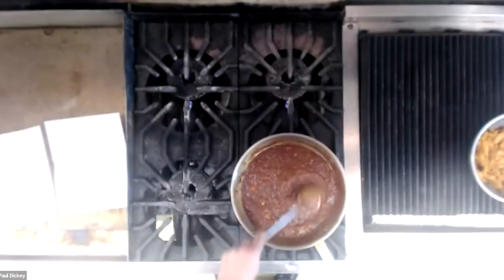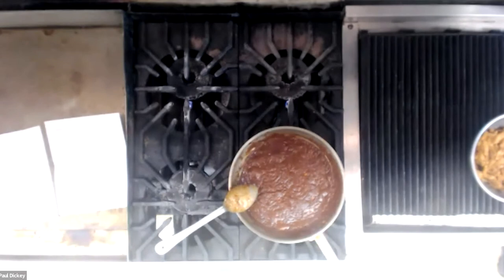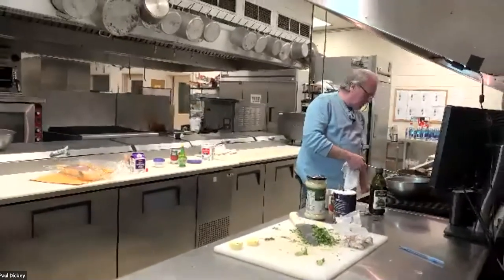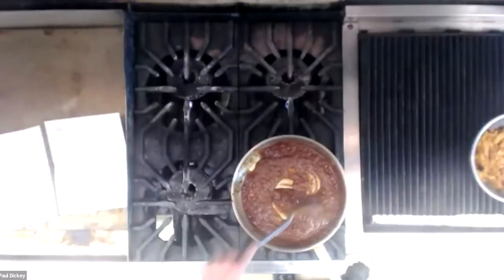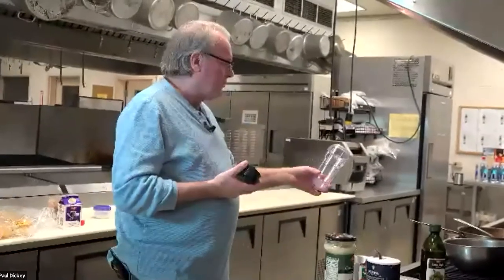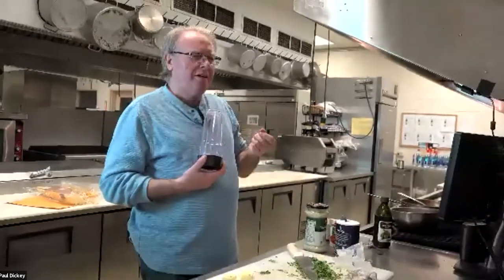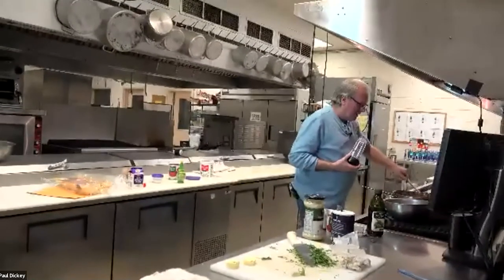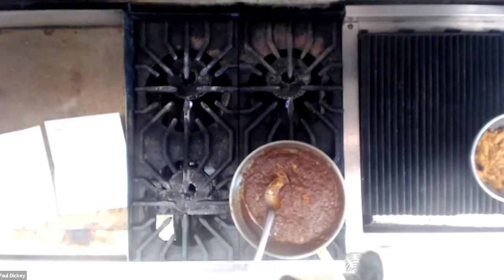I'm going to cook the sauce a couple more minutes. I mentioned the oil was separating before — I like to actually see it separate on the tomatoes too. Watch around the edges and you'll start to see the oil separating out. Give this maybe two or three more minutes, then I'm going to take the sauce and blend it. I'll do it in batches in the blender. You can blend it as smooth as you want — I like to leave a little bit of consistency or grittiness in it, but it's entirely up to you. I think this is about ready, so I'm going to take it over there to blend it.